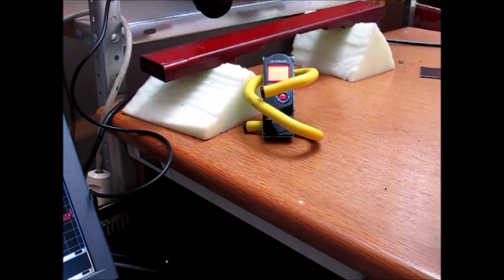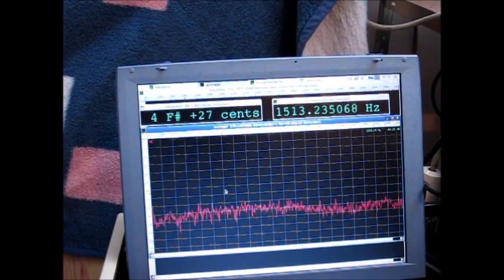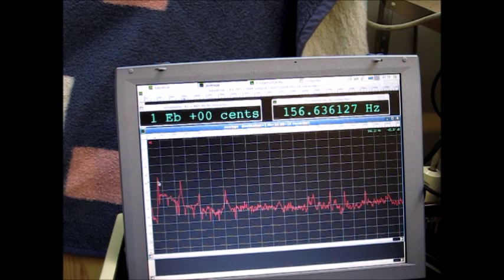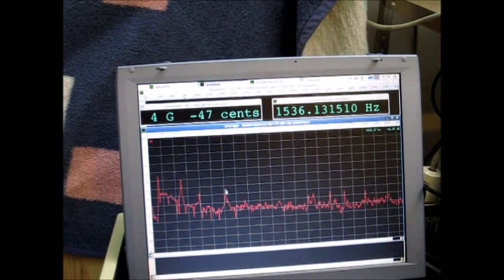And here is proof — it's a D# in the middle. Now let's look at the spectrum. We have a D# (E flat) spot on, the two octaves above almost spot on, and the F10 — it should be 1534 Hz and it's 1536 Hz, which I think is fine for a bar.